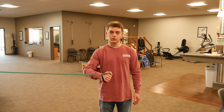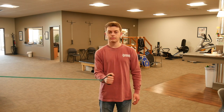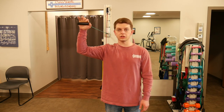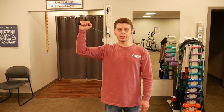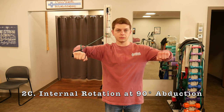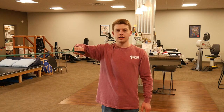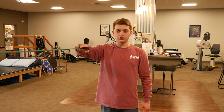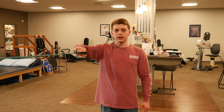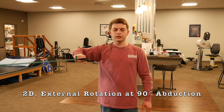Make sure to keep that elbow in — internal rotation, external rotation. For the next variation, start with 90 degrees of shoulder abduction with the band. Your hand starts up at head level and you internally rotate your shoulder until you're in an almost punching position, then externally rotate — slow and controlled. The opposite starts in that forward position at 90 degrees abduction; externally rotate your shoulder so your hand is even with your head, then back to internal rotation.